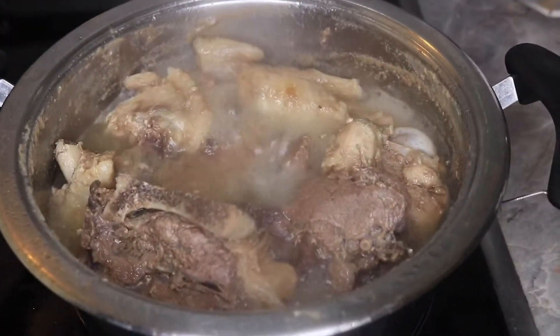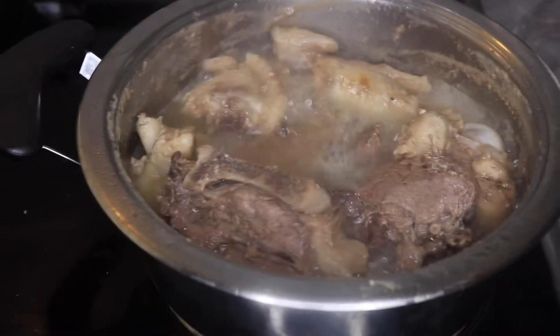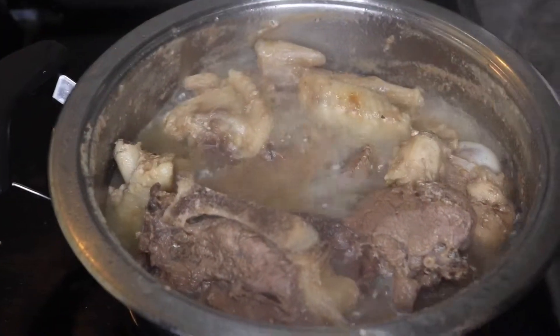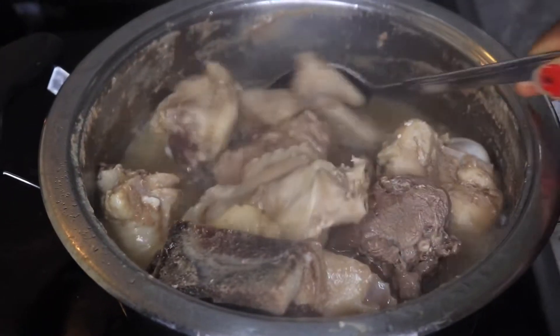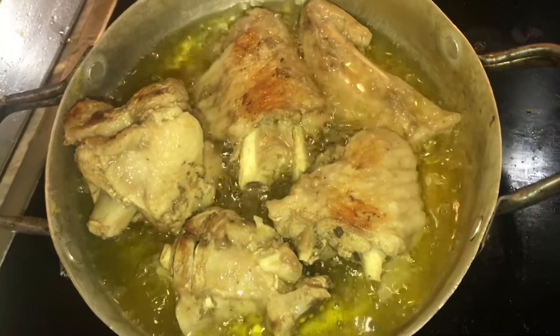Meanwhile I have here my turkey and beef already boiling. Now I'm going to be frying my turkey.